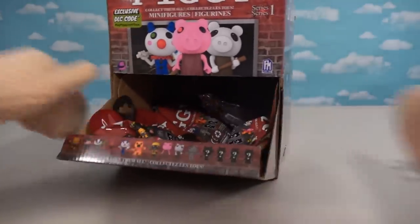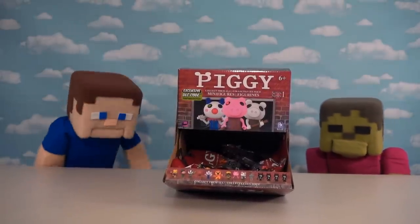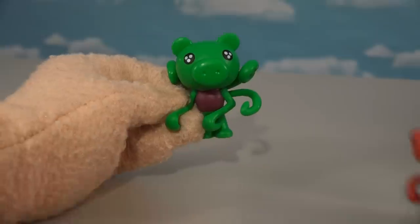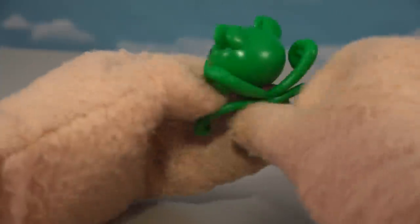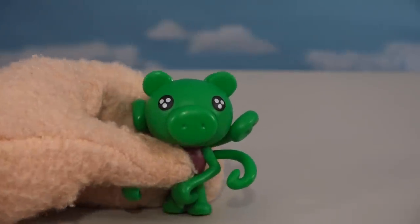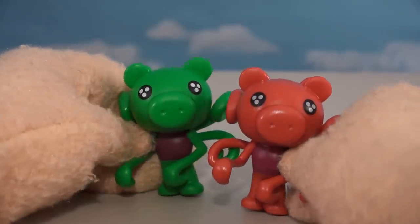Looking at the box, we've got four mystery figures to find and four bags left. Let's grab this one and see what mystery figure we get. It's a green Paracy! It looks just like the red Paracy but green in color — basically a repaint making it a zombie Paracy. What a great-looking repaint! Put the green and red ones together and you've got Christmas colors — a perfect pair!